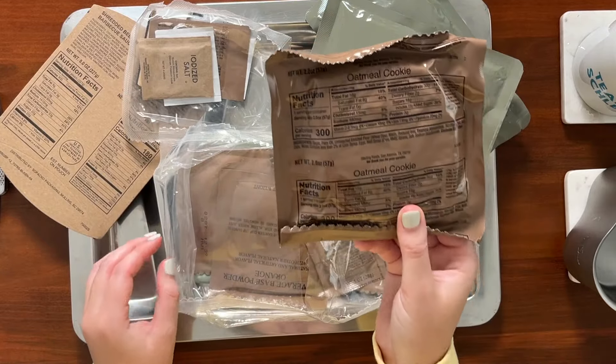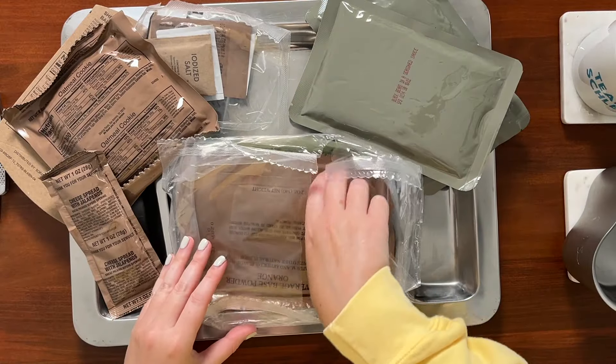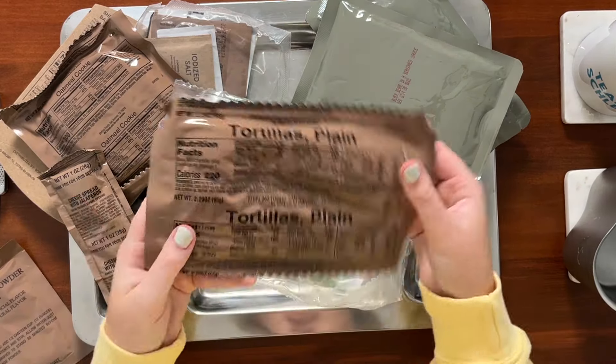Oatmeal cookie — these are always good. Oh my gosh, yes, we got cheese spread with jalapeños. I think in my entire MRE career, which has been short, I've only had this once maybe twice, so I'm very excited to try it again — it's always a treat. We got beverage base powder orange. Is this like a joke? Because I seriously feel like I get orange flavored drinks in every ration. My last ration I had one. I'm not really complaining, it's just becoming funny to me now because I don't really like orange flavor, but here we are again with another orange.